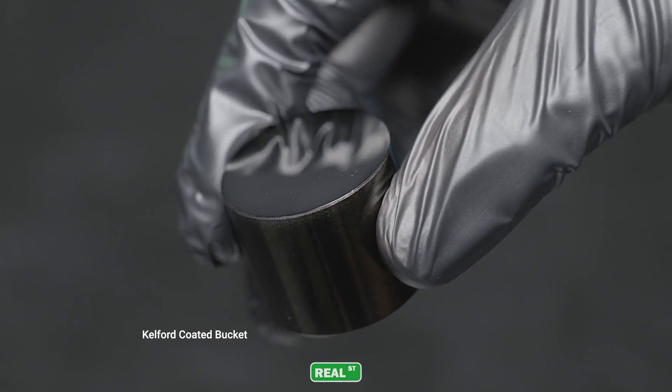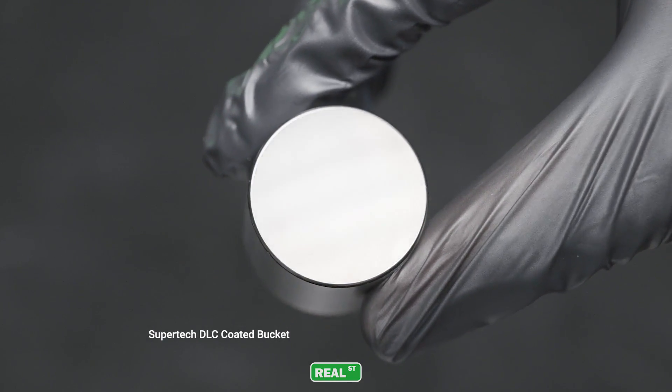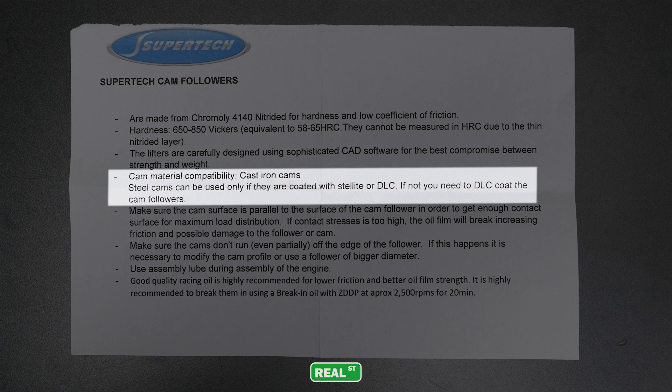This is not an at-home operation. The DLC coated bucket offers the most amount of protection for both camshaft damage and lifter damage in both extreme operation and with the use of steel camshafts. It's worth noting that Supertech, in their instructions, says they don't want a Supertech bucket used on a steel camshaft without a DLC coating.